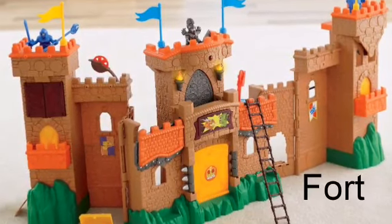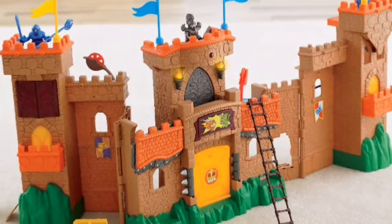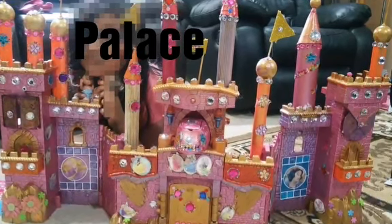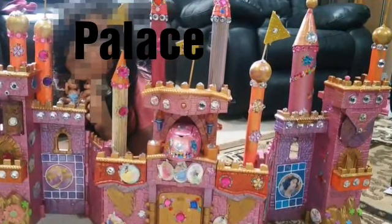This is my brother's old fort. Since he didn't use it anymore, I turned it into a palace for my dolls. I used the folk art acrylic colors again, and I decorated it with gems, flags, princess stickers, and that's it.